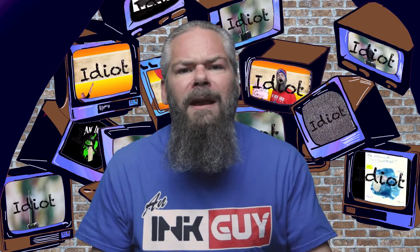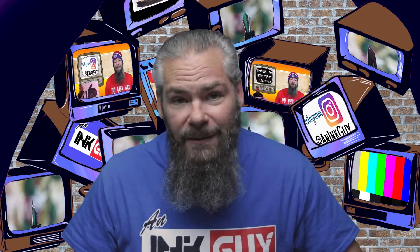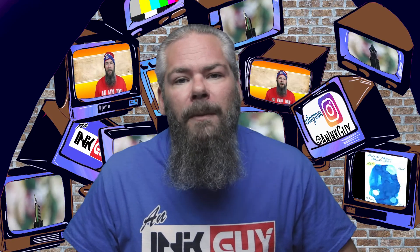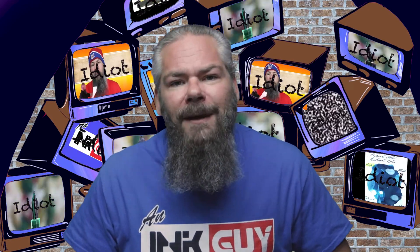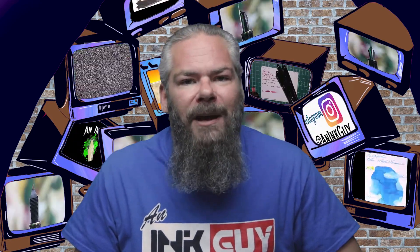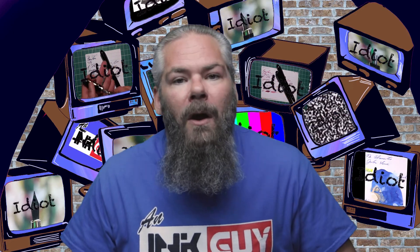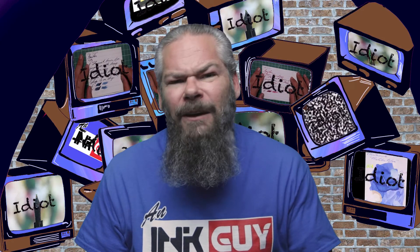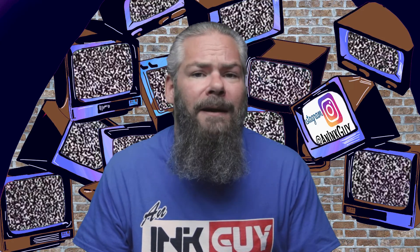In this video we're going to take a look at a turquoise ink by Noodler's, one of their lubricated inks, Turquoise Eel. There are timestamps down below so you can skip around, but if you've got the time I'd appreciate you checking out the entire video. Down in the description is a link to the turquoise playlist, so if you'd like to find a different turquoise ink you can find it there.